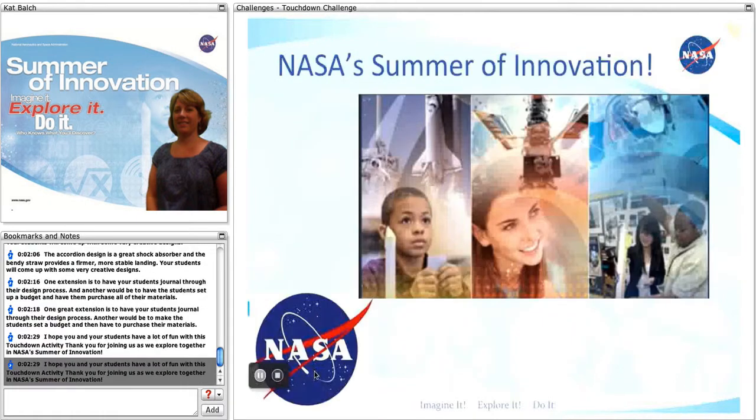I hope you and your students have a lot of fun with this Touchdown activity. Thank you for joining us as we explore together in NASA's Summer of Innovation.